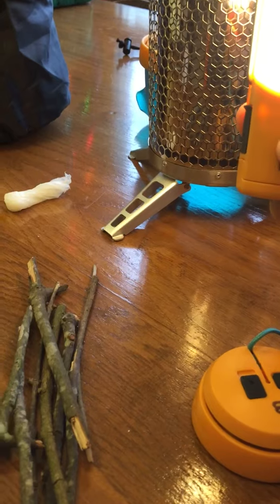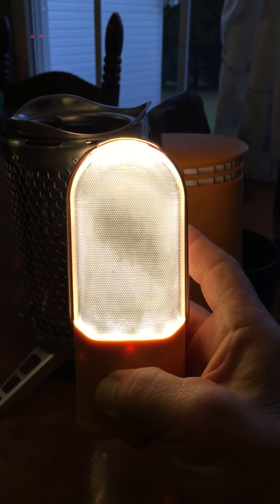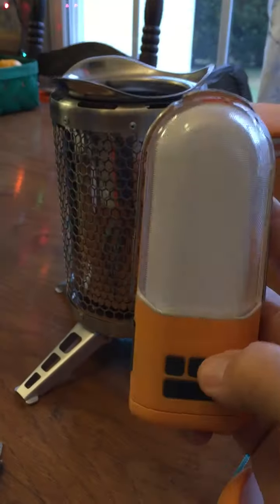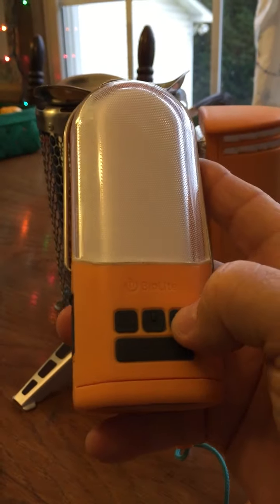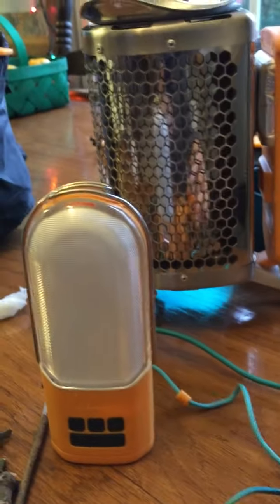You can dim it all the way down, or turn it off entirely. And then there's the next light here — also a lot of powerful lumens in this little light. It's just amazing how bright this thing is. You can also use it to power other little lights connected to it.